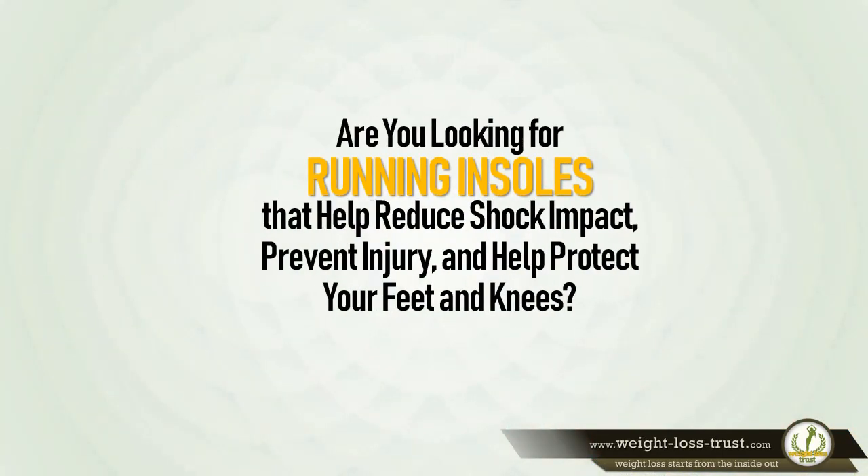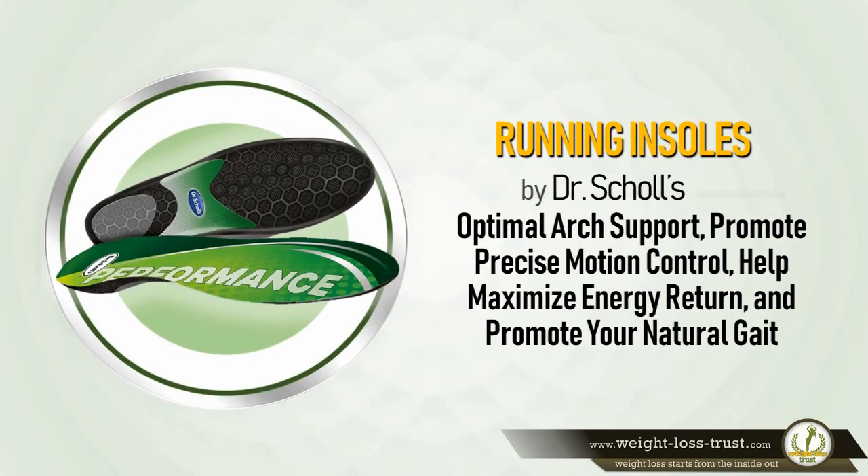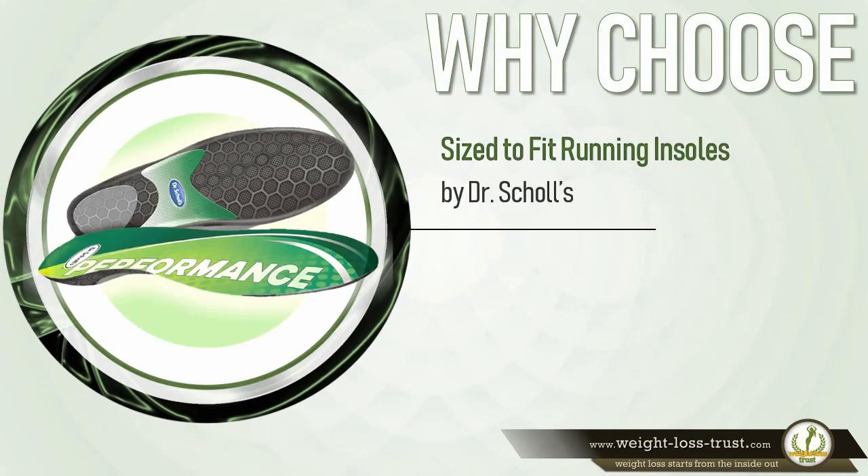Are you looking for running insoles for men and women that help reduce shock impact, prevent injury, and help protect your feet and knees? Running insoles for men and women by Dr. Scholl's provide optimal arch support, promote precise motion control, help maximize energy return, and promote your natural gait.